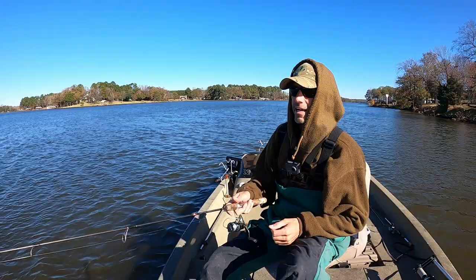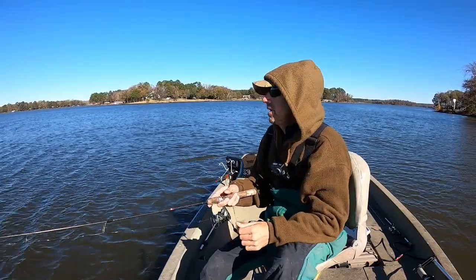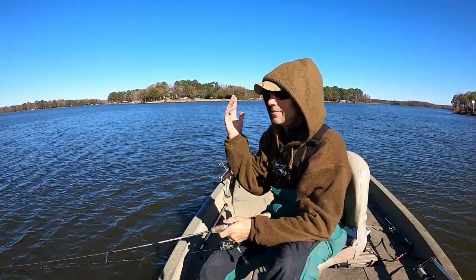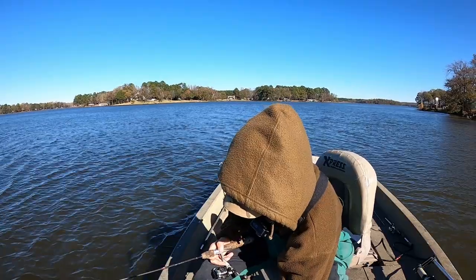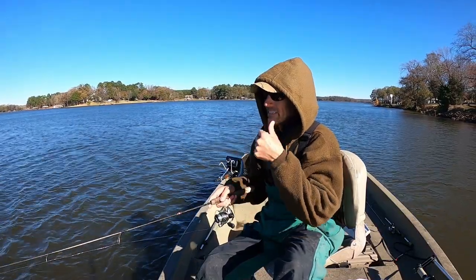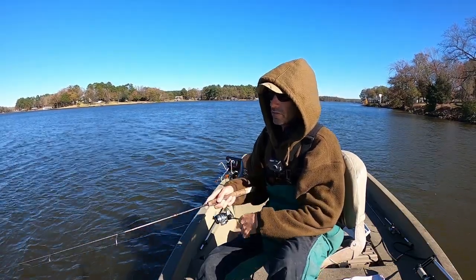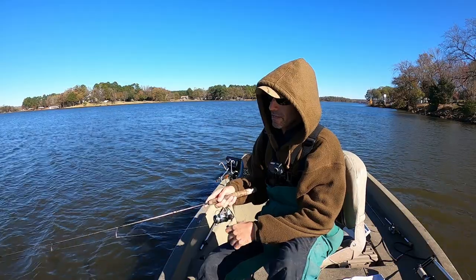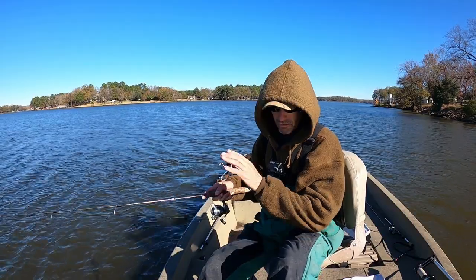I'm going to cast it out, let it go down to the bottom. Once it gets to the bottom, I'm just going to start a slow retrieve back. I'm going to fan cast and work my way up and down in this particular area — I've caught fish here before and it's time for them to be here now. I have no idea what the water temperature is, but I feel like it's going to be in the 50s, maybe even mid-50s since it got so cold. Those fish will be sucked down to the bottom.